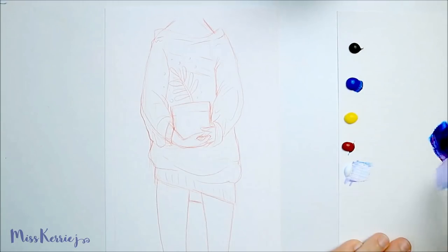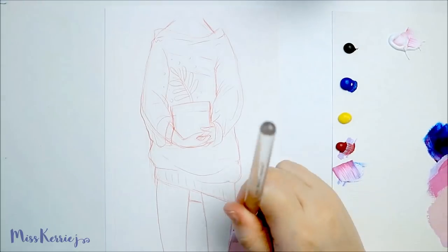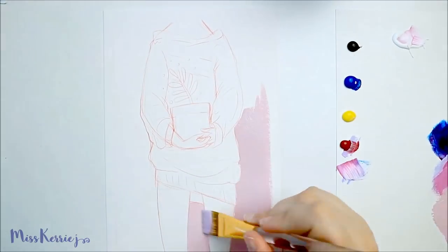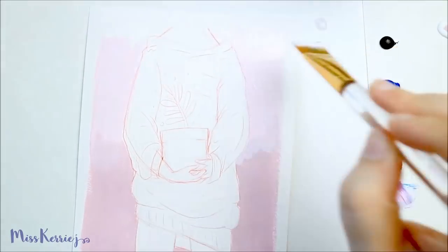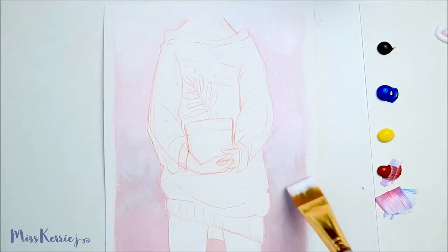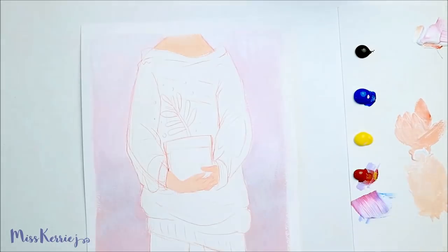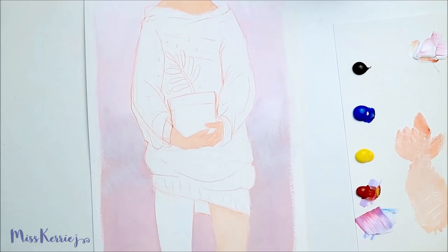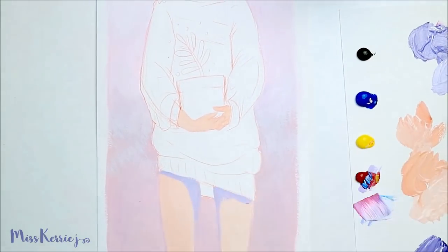I wanted to ease back into filming by doing a quick little gouache painting. I've been really wanting to start taking painting with gouache a little bit more seriously and doing more videos on it on my channel. But I just feel like I've been really out of practice lately, so I decided to just get out a simple little painting set and some paper and do a quick sketch and a little painting.